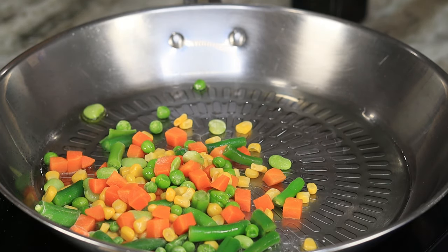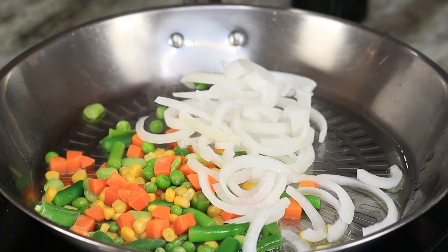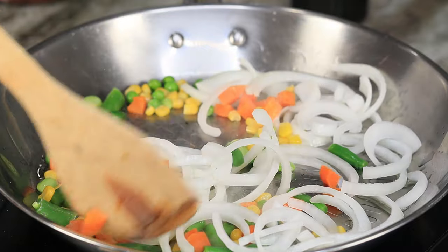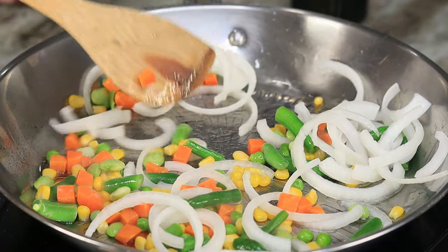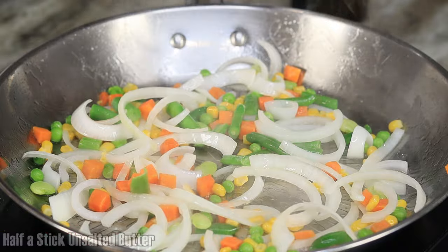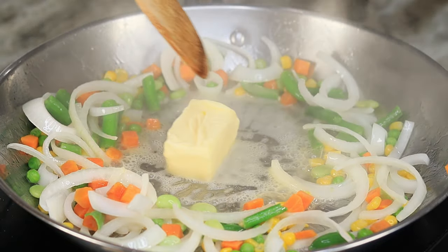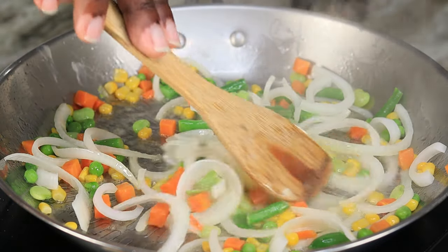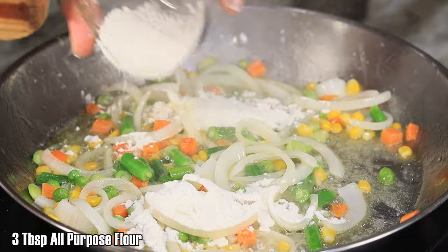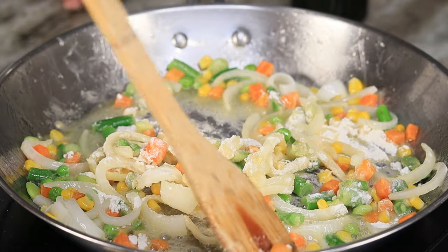I did add some oil and I'm dropping in about a cup of mixed veggies as well as one small onion sliced up. Toss that around for about two minutes. Once we reach that point, drop in about half a stick of unsalted butter and make sure it's fully melted — my heat is at about medium. After the butter is melted, drop in about three tablespoons of all-purpose flour and mix that around; you want that flour to cook a little bit so you don't get that raw doughy taste in your gravy.